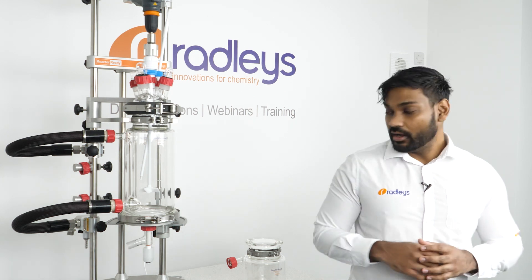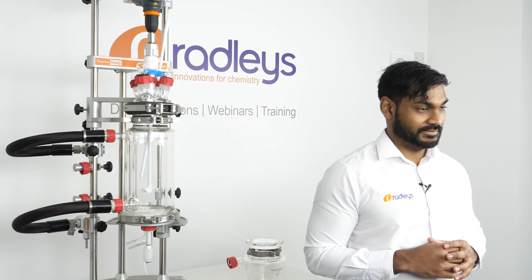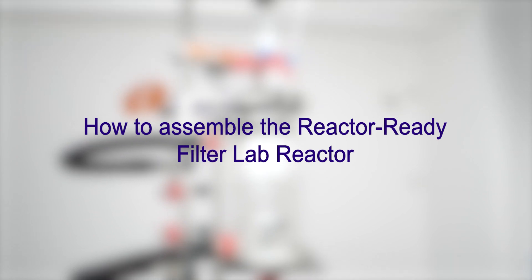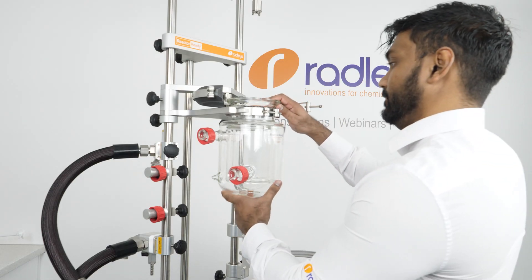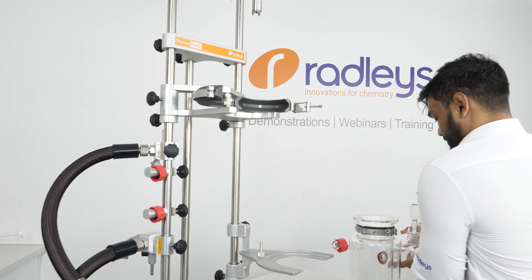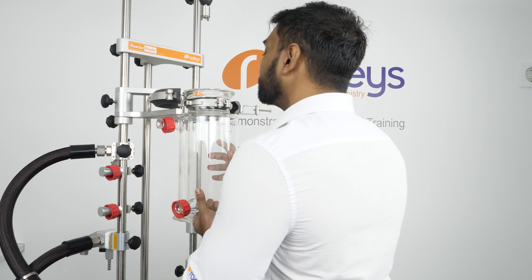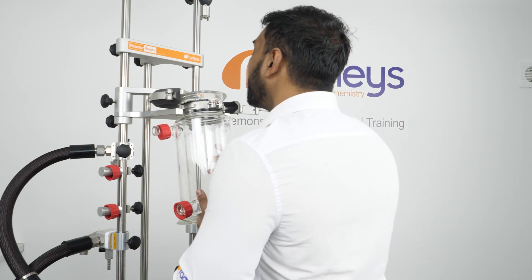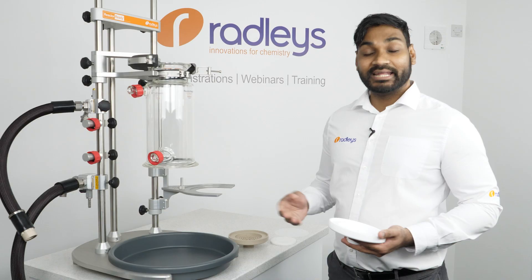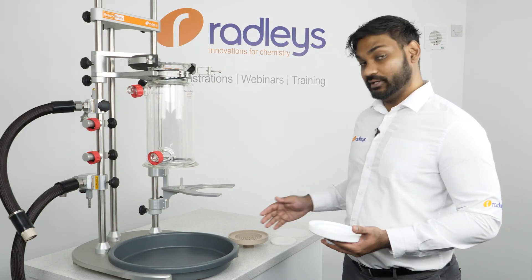Now I'll demonstrate how we assemble the filter vessel and talk through some of its features. Filter vessels have the same neck size as our standard and process Reactor Ready vessels, so they fit into the vessel support in exactly the same way. We can load the vessel into the framework by simply locating the vessel collar into the vessel support.